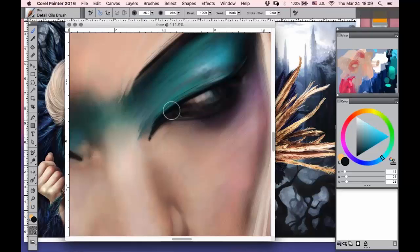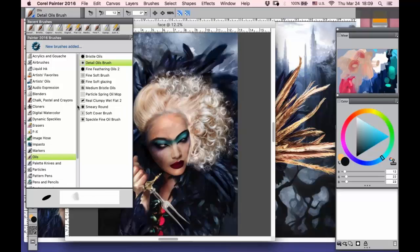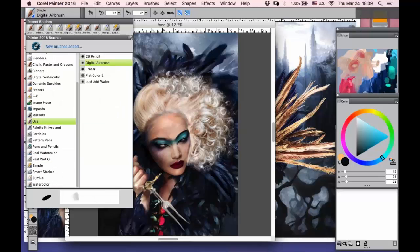This one is my favorite hair brush. And in short, my third favorite set is the simple brush. Usually I use flat color and digital airbrush from that set.